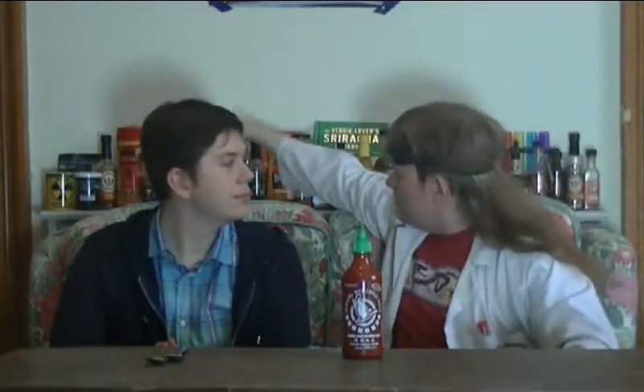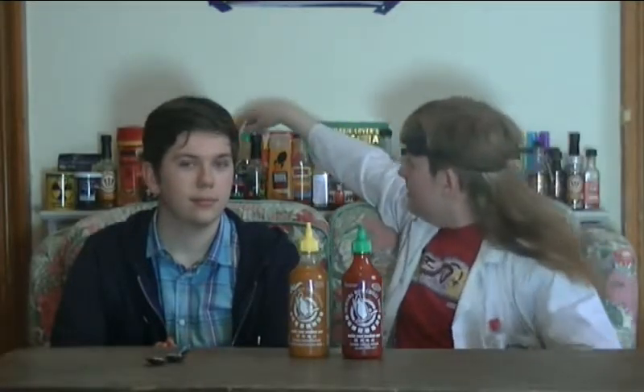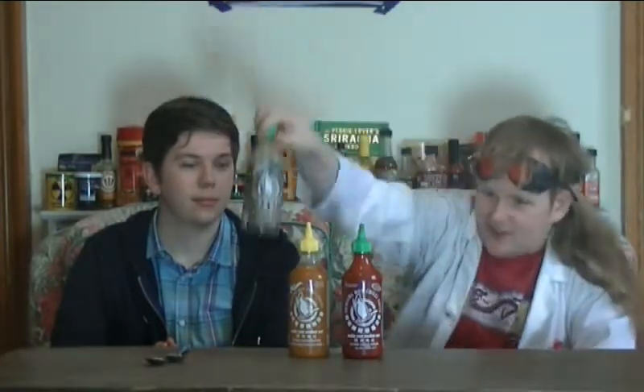So today we're going to try this Sriracha and also this Sriracha. Ooh. A three colours of Sriracha traffic light challenge. They're not the hottest of sauces, but at the same time they're quite intense in flavour, and we'll be having full spoonfuls of each. So let's get to it.